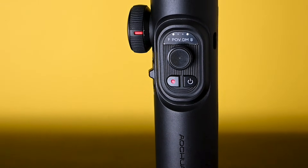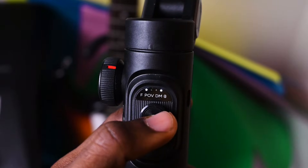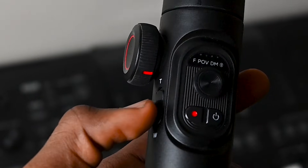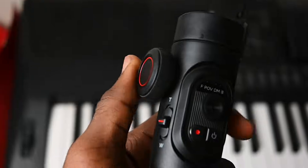Before we dive into the actual application, let's take a look at some of the controls on the gimbal and how they work. On the surface, you have a power button and right next to it is the record button. There is also a small joystick circle that controls the tilt and pan axis. On the side, there is a sliding bar for zooming in and out, and a rotating dial for pulling and adjusting focus. These controls work really well — I haven't had anything to complain about over the past few months of using this device, except for one thing.